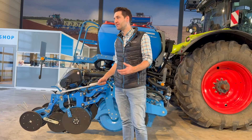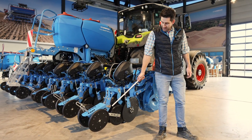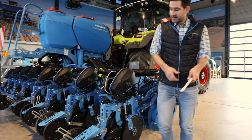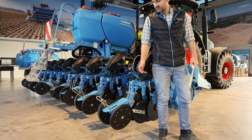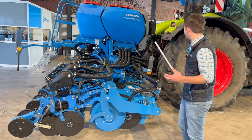Afterwards we have a double disc coulter, or two double disc coulters for our Delta Row — more about this later. Then we have a roller to catch the seeds in the furrow, and we have two types of pressure wheels to achieve the best reconsolidation of our seeds in the soil.